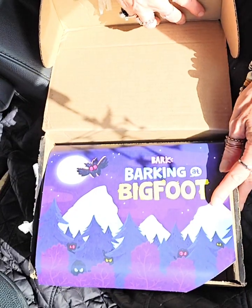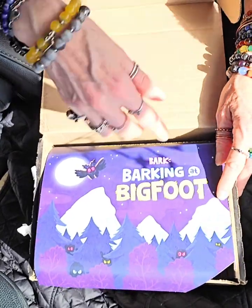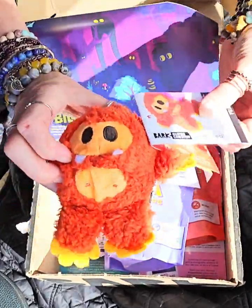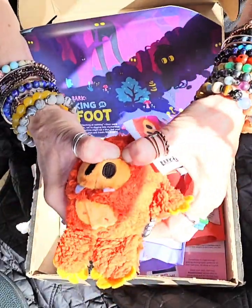We've got the Barking at Bigfoot Edition. Betty Bigfoot — it has a hard Super Chewer Ball inside.